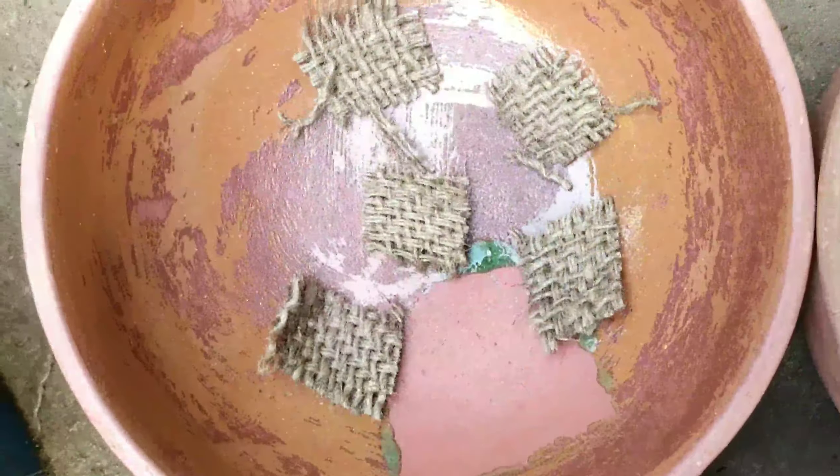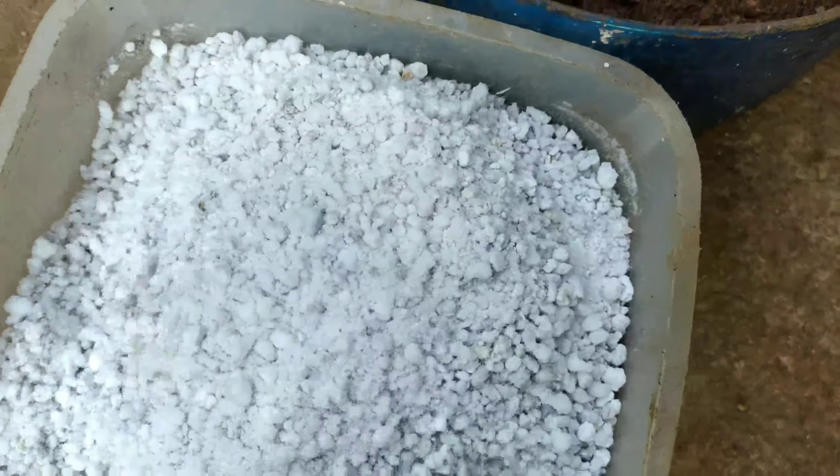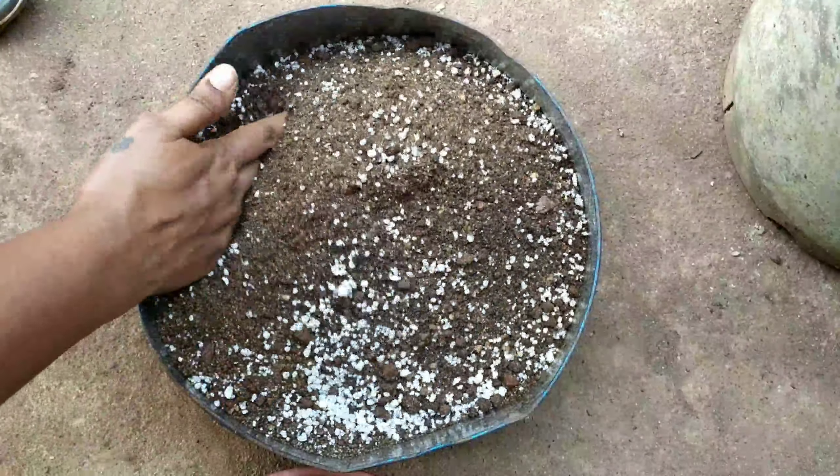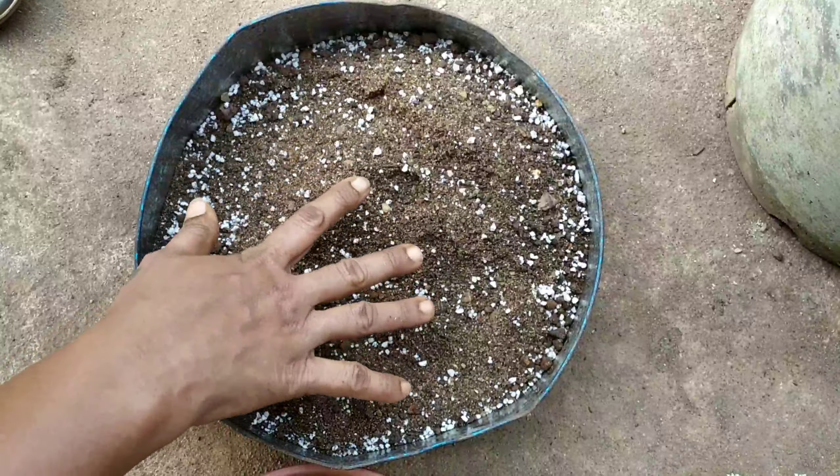For the soil mixture, I have taken 45% river sand — which is not strained, so the stones are still there — 45% garden soil, and the remaining 10% is perlite. Here is the mixture of all three ingredients.